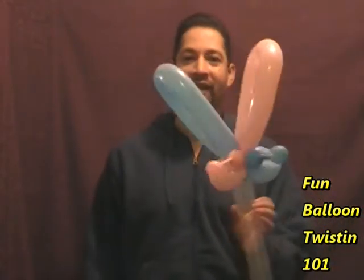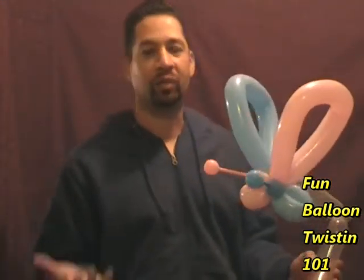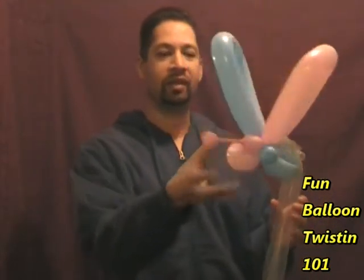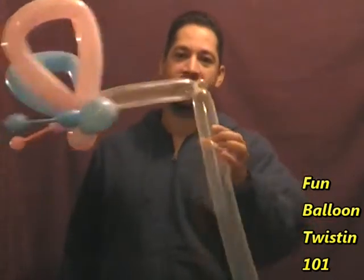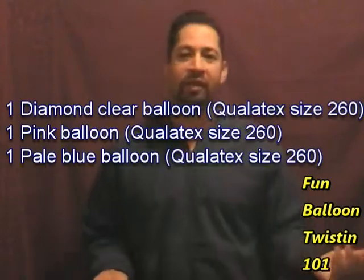So what I want to show you guys how to make is this really cool butterfly on a stick. It's really cool — it looks like it's flying right at you. Special shout-out to Balloon Animals channel for showing me how to make the butterfly part. I went ahead and added a stick to it, so let's get started.